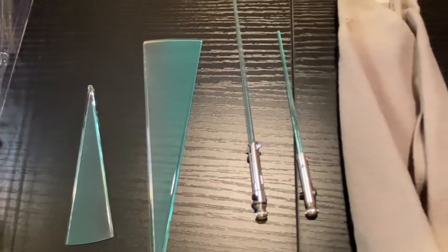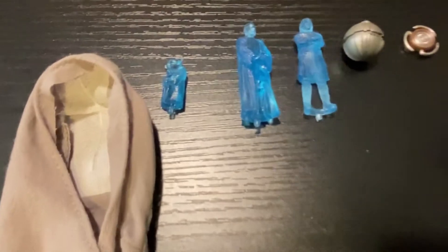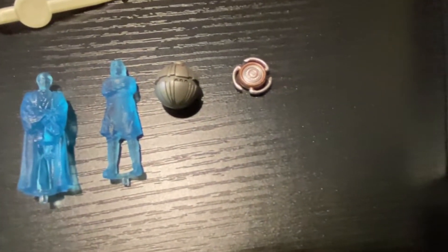The accessories include the lightsabers, her cloak, Master Yoda, Master Obi-Wan, and Master Skywalker holograms, a thermal detonator, and the Jedi communicator.